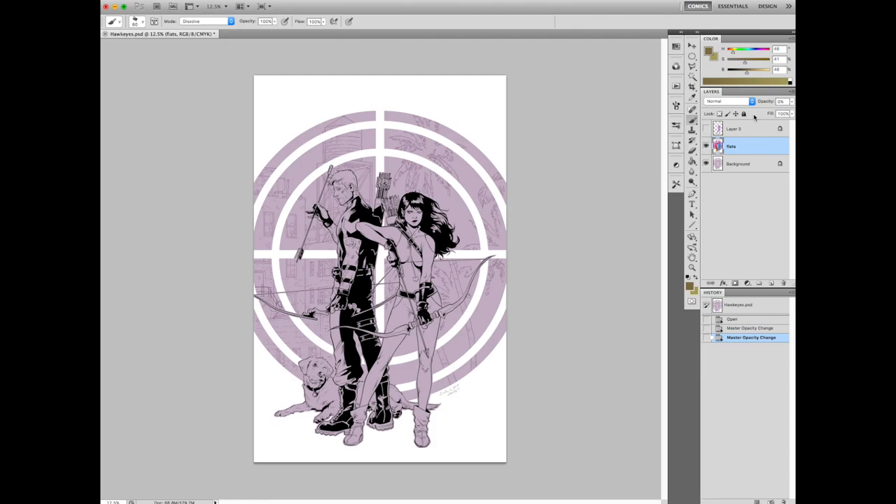The first thing I do after I've flatted a piece is I put the flats on their own layer and set the opacity to zero so I don't see them. Then I set the painting layer to a flat gray color. I knew with this one I wanted to do kind of a purplish theme, so I added a bit of purple to that gray to get me started.